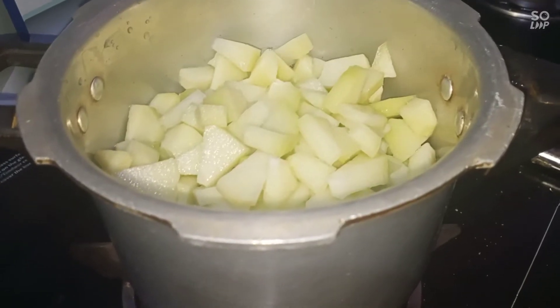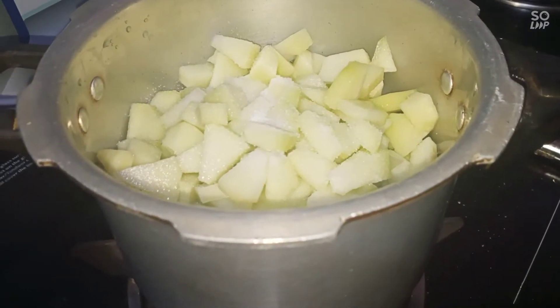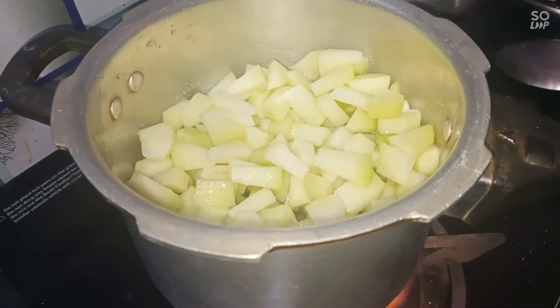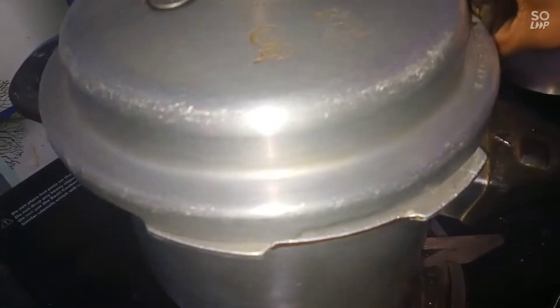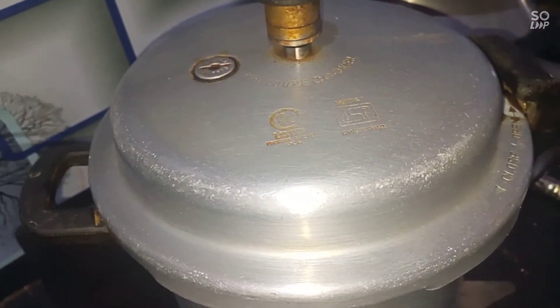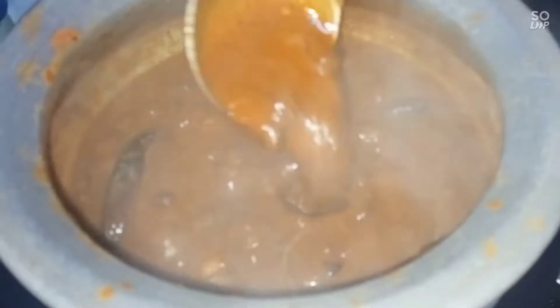Mix it in and press it in. Add two whistles. Add the whistle to open. Put it very thick.